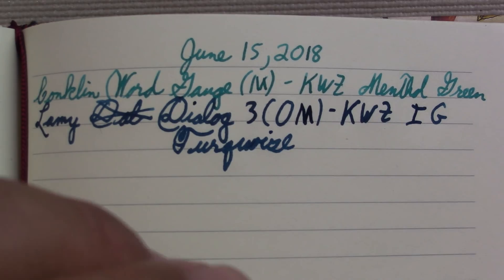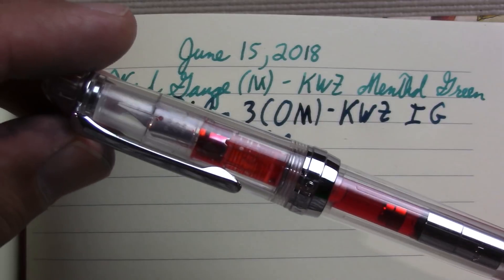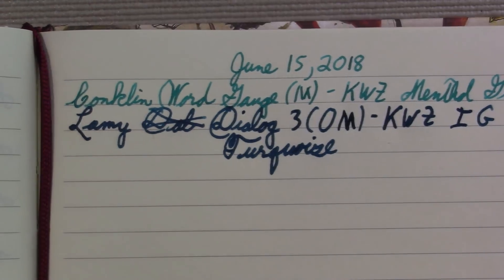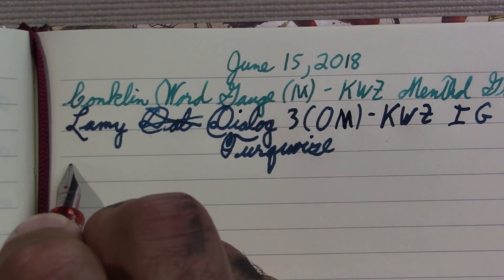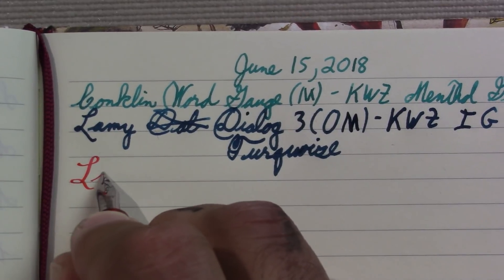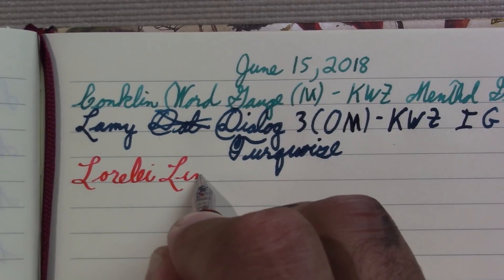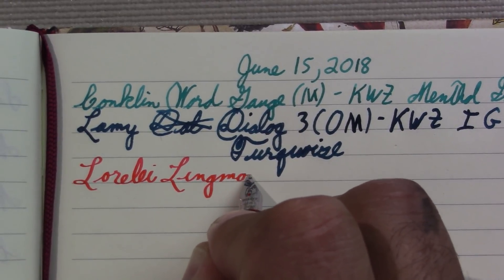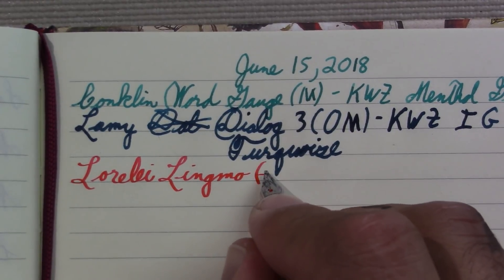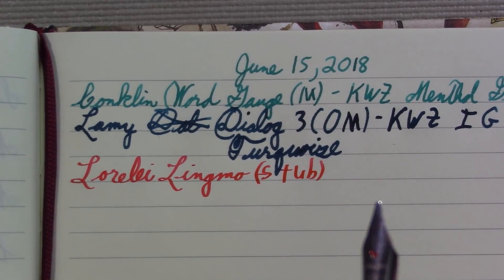The next pen is a Lingmo Lorelei. I actually have a nib in it from a pile of Preras. Because I like to have a stub or a music pen. I have a stub nib in one of my Noodler's pens, but I decided to go with this instead.